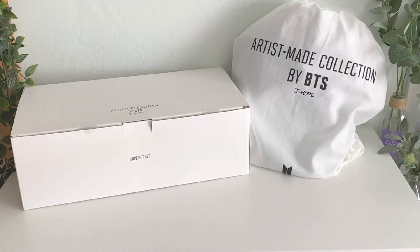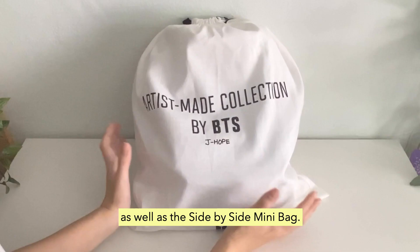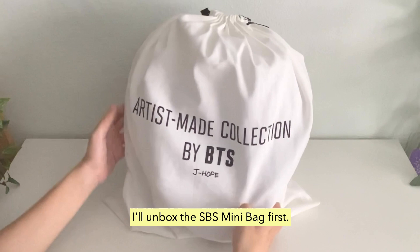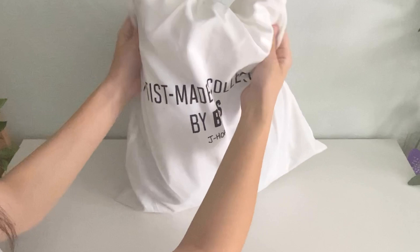What I have here is the Hope Pod Set as well as the Side-by-Side Mini Bag. I'll unbox the Side-by-Side Mini Bag first. It comes in a dust bag like this — it says Artist Made Collection by BTS J-Hope. The fabric is really high quality, like really really soft. I don't think I've ever seen such a high quality dust bag from Weverse before.